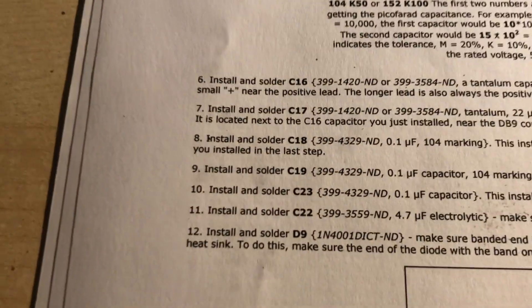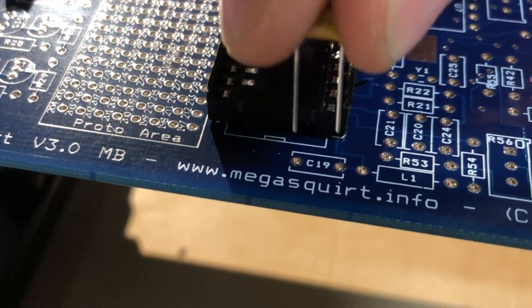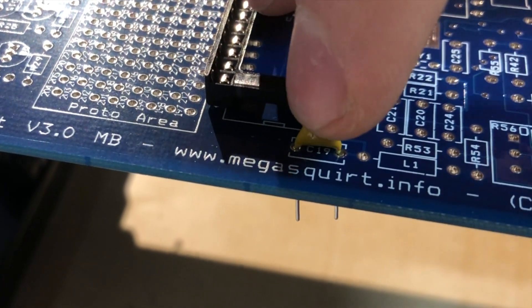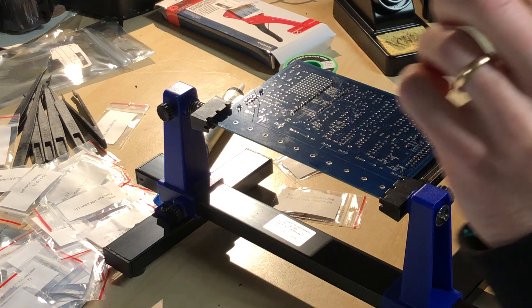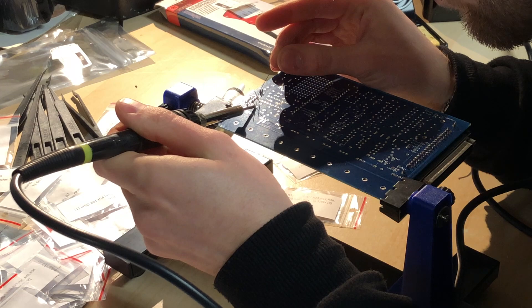What I'm using here is the Megasquirt 1 with the version 3.0 board. That means this is the first generation of Megasquirt microcontroller. There are newer ones with more functionality but they are also more expensive, and this one fits my application just fine.